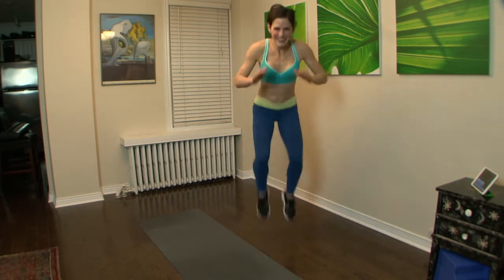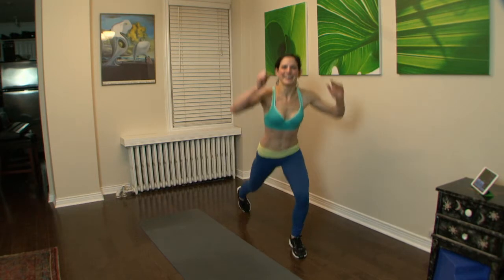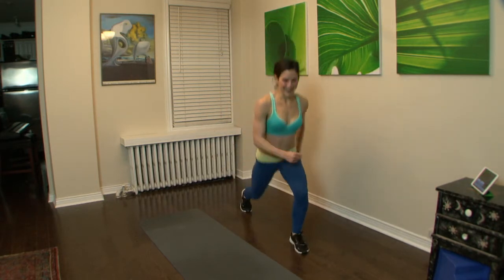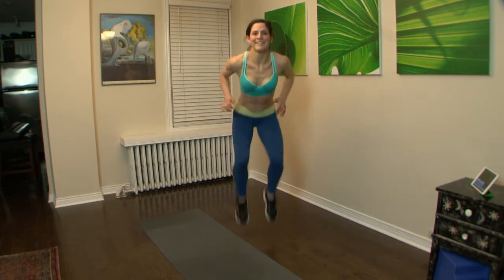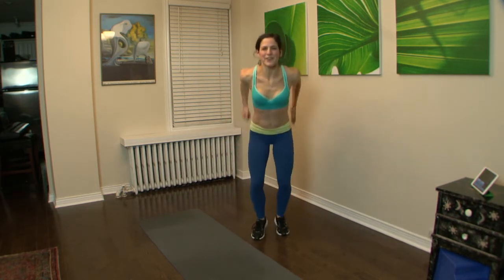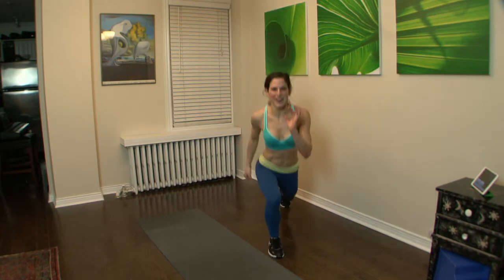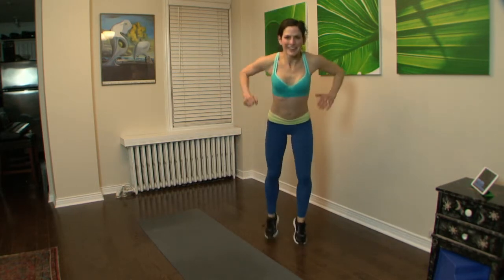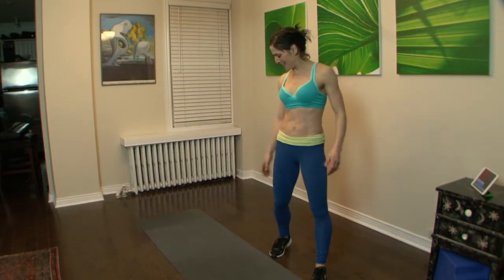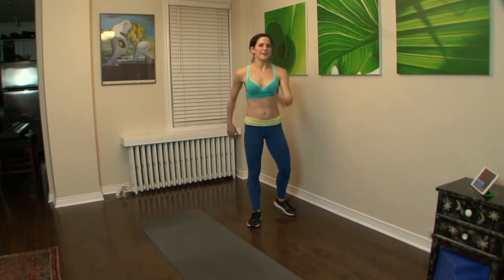First one is a hard one — not too much longer. Almost there. Five more seconds, a few more rounds. Okay great, shake it out. Next one: skiers — just split ski, 50 seconds.